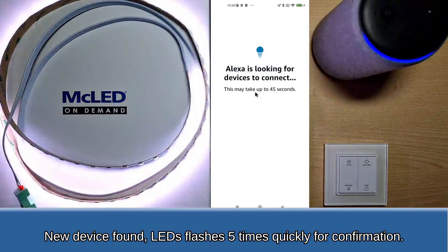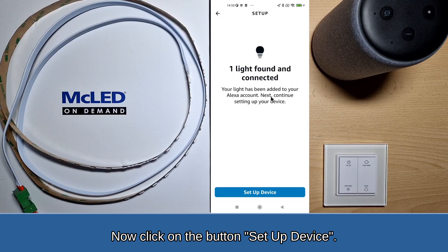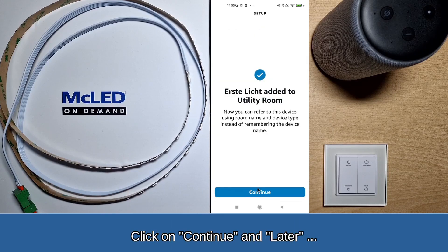Once a new device is found, the LEDs will flash 5 times quickly for confirmation. Click on the Set Up Device button, select the group or room where the new device is located, and click Add to Group.